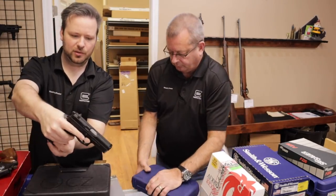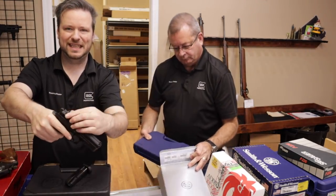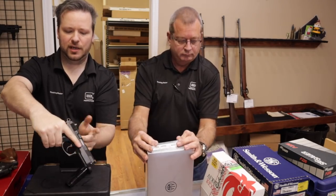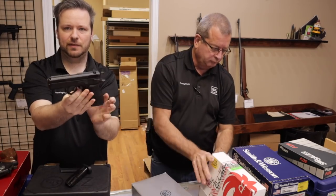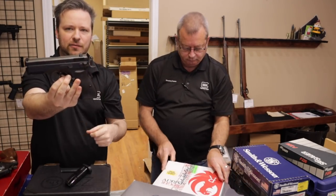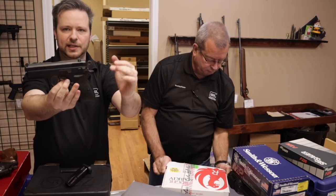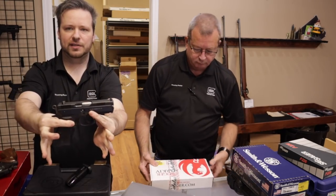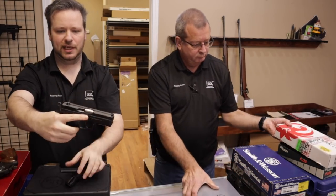A CZ that most people are very familiar with — this is the CZ 75D with the D cocker. Very nice compact size. The slide fits down inside the frame, giving it a really low bore axis, really good recoil control, and very low muzzle flip. Excellent handguns, double-single action.